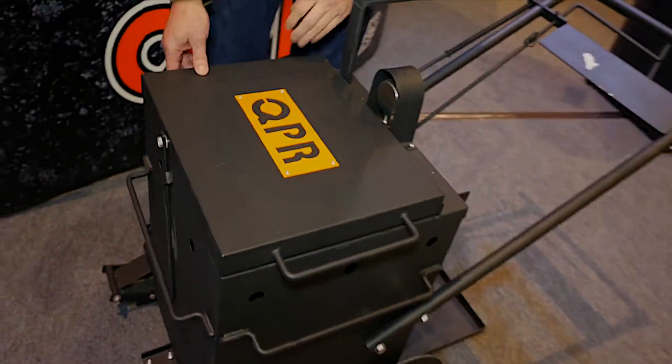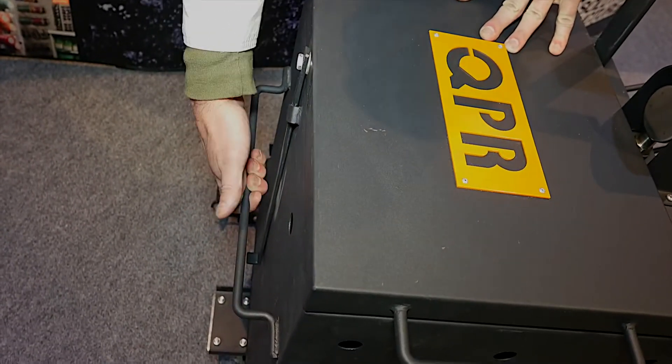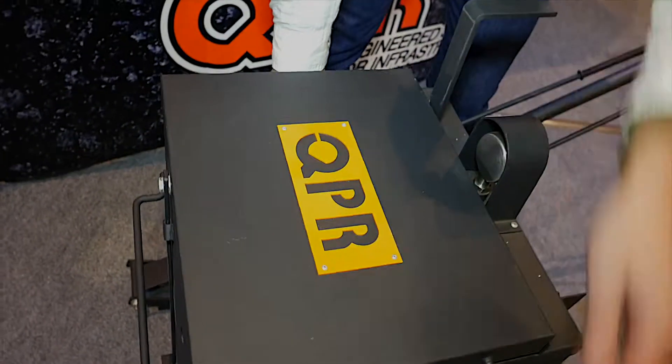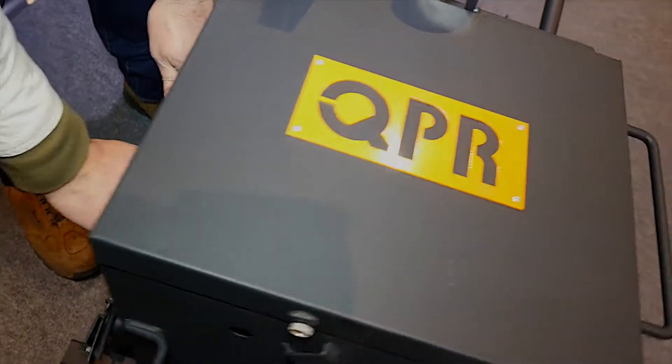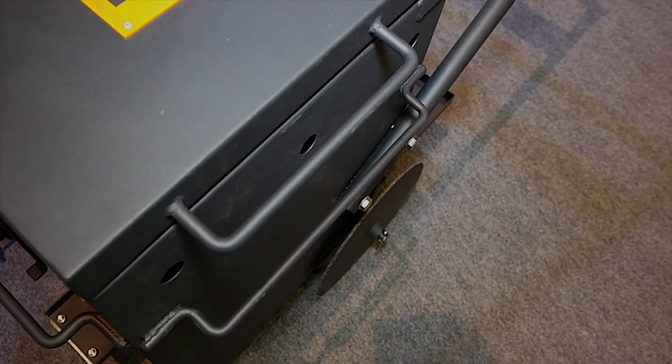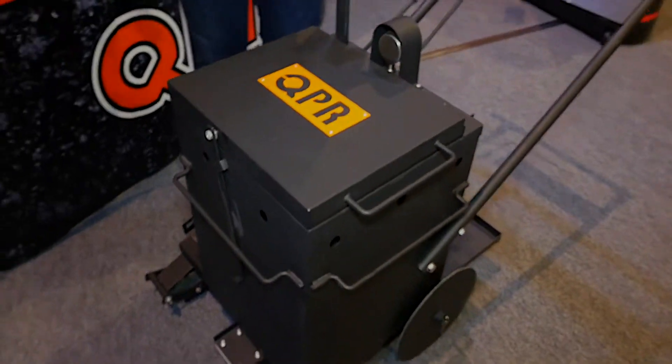You'll see a lot of other melters only have one handle on the front. The new QPR melter has a handle on each side, which means it's easy to lift into the truck. It's glove-friendly, nice and wide, and you can lift it side to side instead of having to go front to back — so much easier to load into your truck at the end of the day.